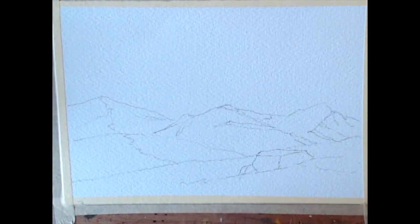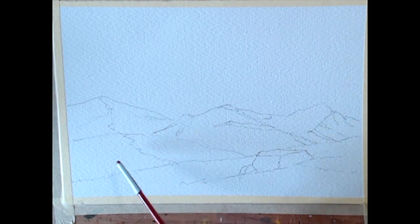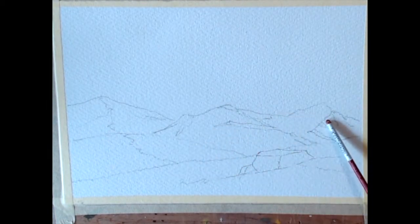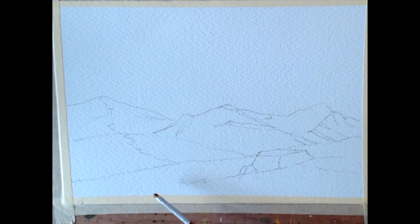Welcome back folks, this is lesson 64 and we're doing a little painting today. I did a course at Bicton College in Devon and they organised a coach trip across the Dartmoor, which is lovely. This is the picture we were going to paint - this is Dartmoor. It's a beautiful place but in the bad weather it can be foreboding, and this day was foreboding.